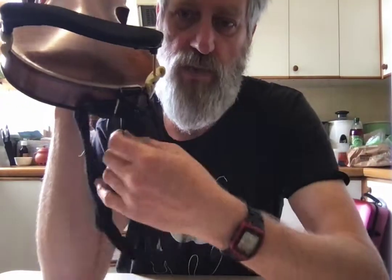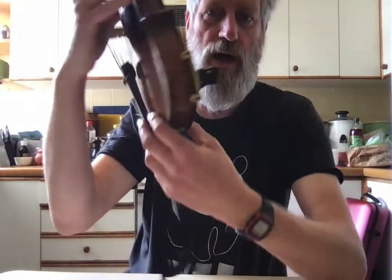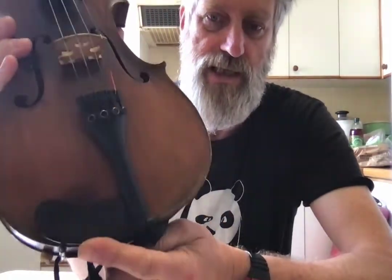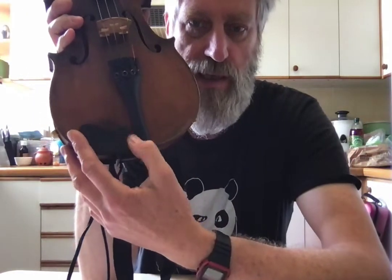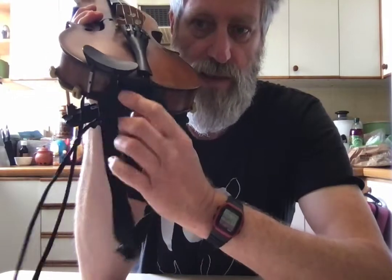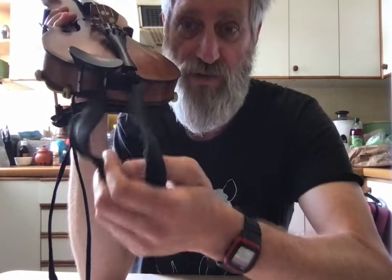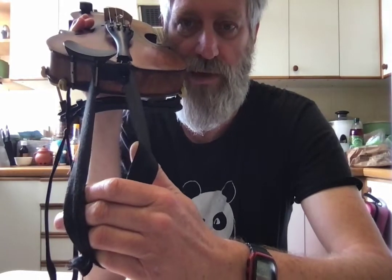This one I have fairly central on my fiddle. I have a chin rest, which I don't obviously use as a chin rest, but I have it on there — it's a nice little tiny one. I have it there purely so I can tie around here. This string is tied half through there and half through my tailpiece wire to get it kind of as central as I can. That's the one that goes over my head.